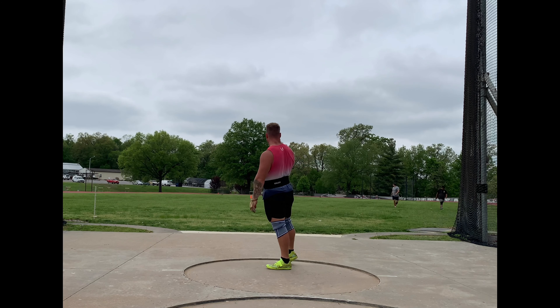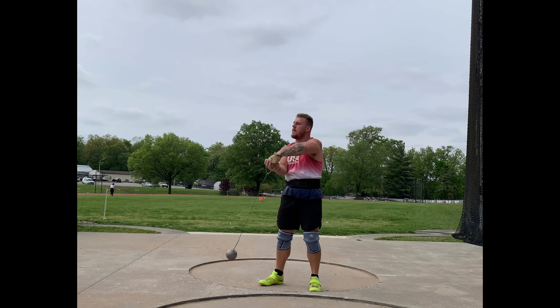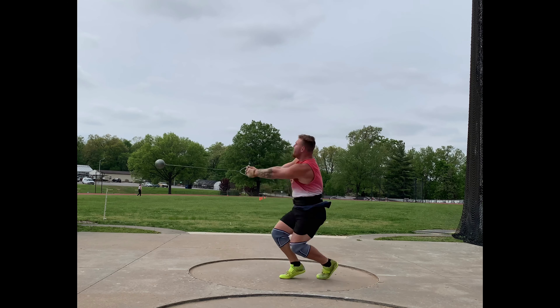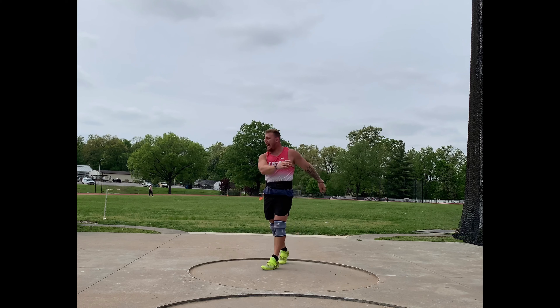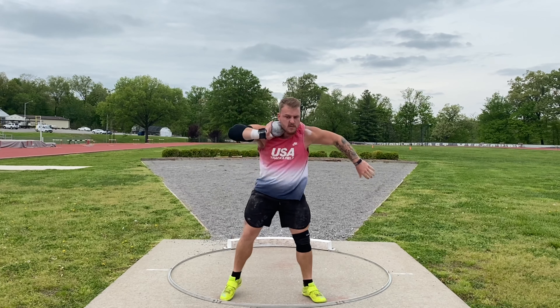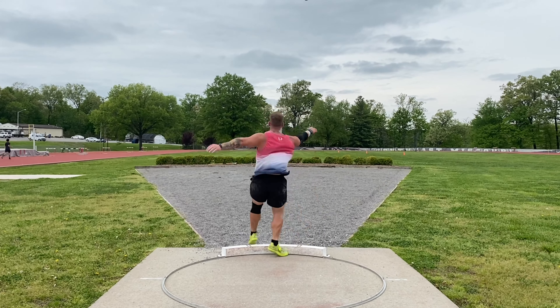Starting out with some 14 pound hammers. I threw 14s twice this week. Honestly a little bit discouraged — distances were not nearly as good as I was hoping for. Nonetheless, it only matters how far the 16 goes. That's what we compete with.